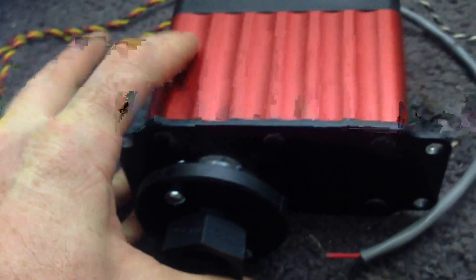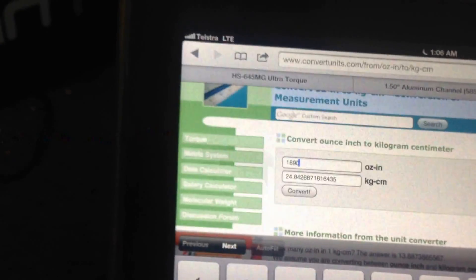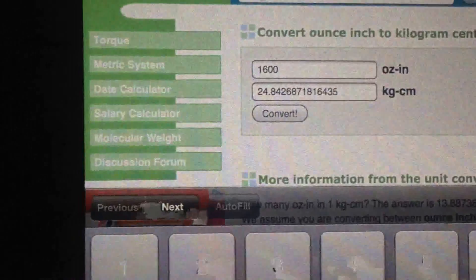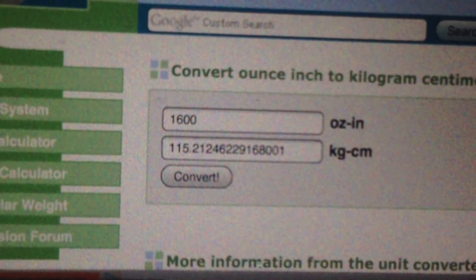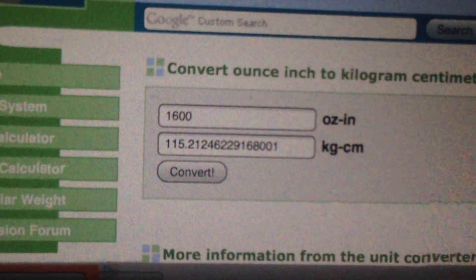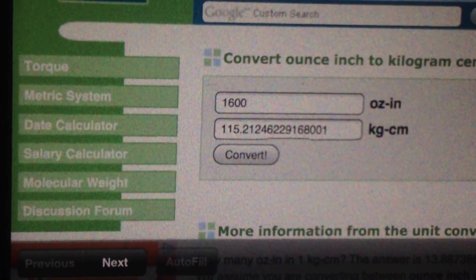They've got 800 or 1600 ounces per inch stall torque, which means holding as much weight a centimeter away from the shaft — that's 115 kilograms per centimeter. So that's heavy duty.